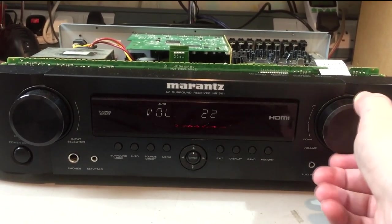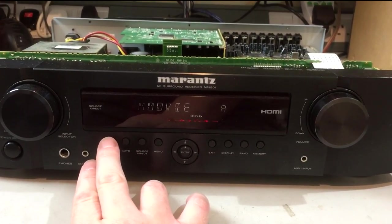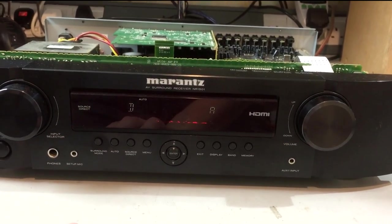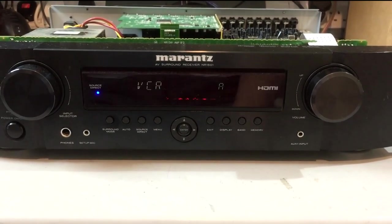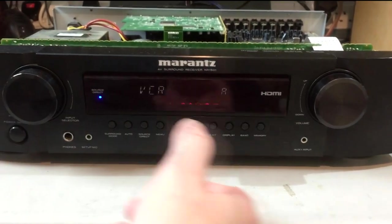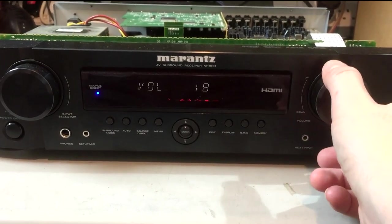It is passing some audio. Let's see if we can get different surround modes involved. Prologic's not working. Going back to auto — it seems to have killed it. Back to source direct. We've lost the signal completely now. Oh, there we go back again — it's just faded out by itself.